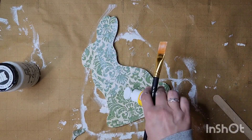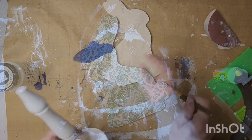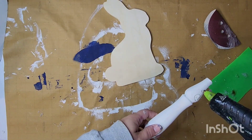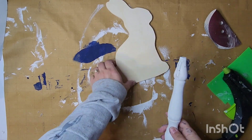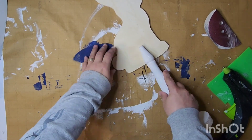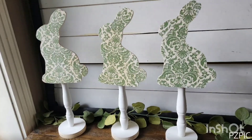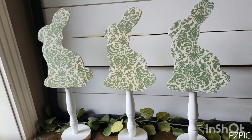After that was all dry, I just came in with some more hot glue. I hot glued my bunnies laying down and then let them set and cool, and you've got these beautiful bunnies.